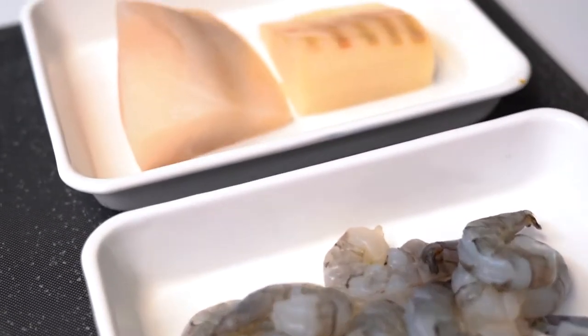The first step of our sustainable seafood ceviche is of course choosing the seafood. Today I've got shrimp and white cod with me. Feel free to use defrosted seafood if that's all you have on hand.